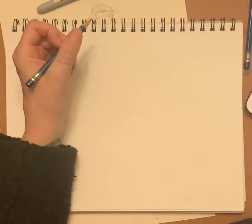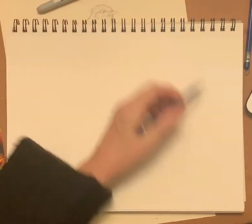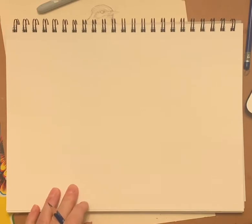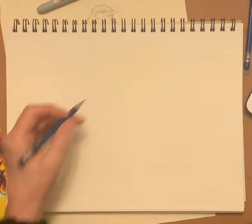Hey, so today we're doing a tutorial in R2, learning the positions of the head. We're going to be doing about nine heads, maybe 11 heads today.